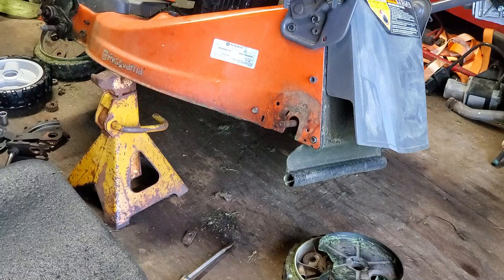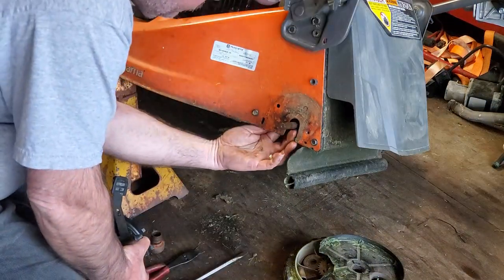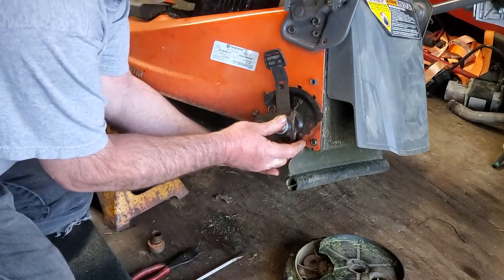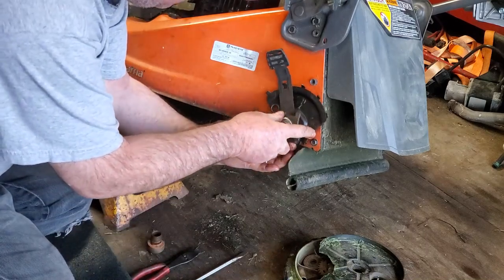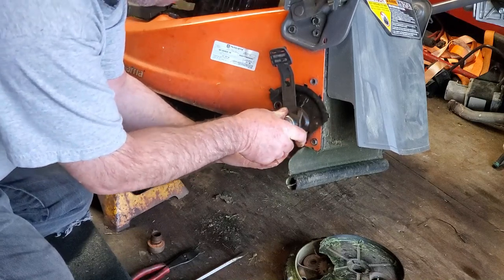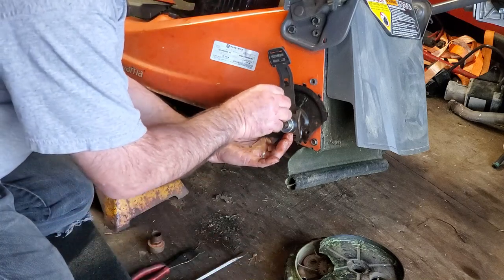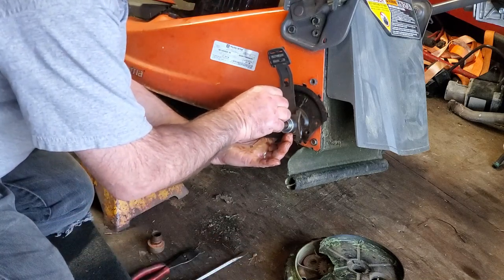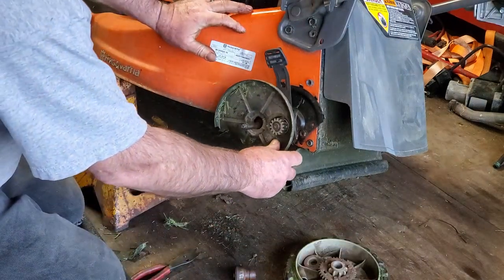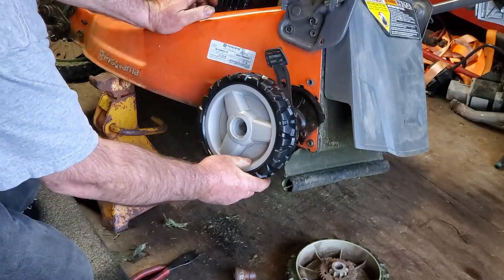Alright, let's see about putting this together. Hold that up there so it's lined up with the hole - I'm going to put this in and get it just right so the holes line up. I'm going to put this screw back in, get that started. That's one done.